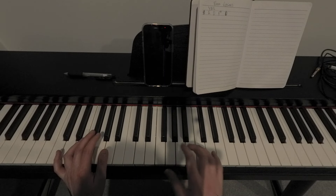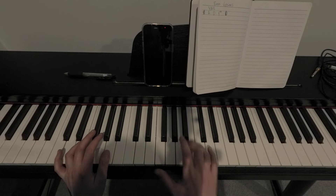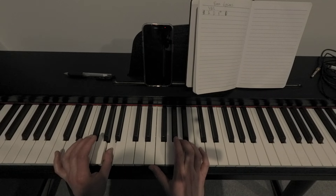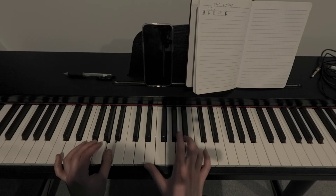Two simple steps, but it's just about getting that speed up, so I'll try and slow it right down. You're going to play A with your thumb in your left hand, and then your right hand is going to go E, B, and then E, C-sharp.